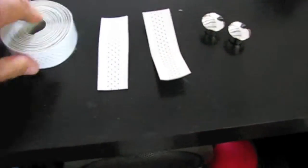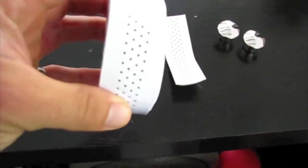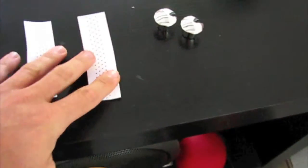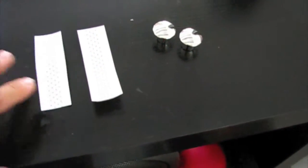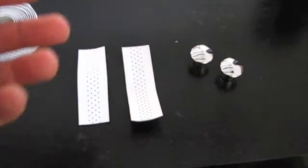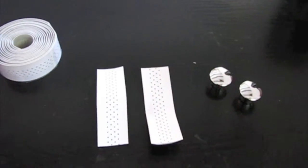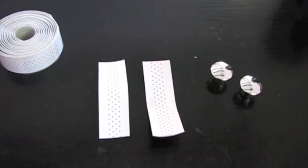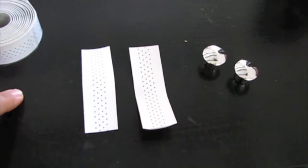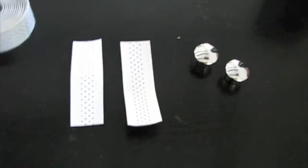So this is the kit that I have got. There is your bar tape. You can get it in loads of different colours but I thought I would go for the white again. You get extra bits to go around where the brakes are. And as you have just seen my bar ends are missing, but this kit comes with an extra set. And you will also need some insulation tape - any colour will do.